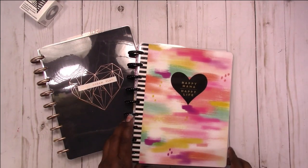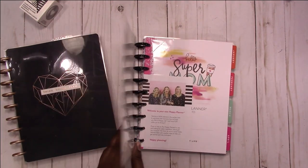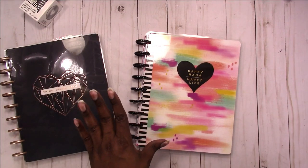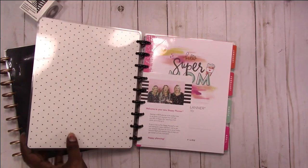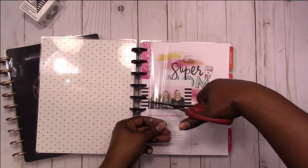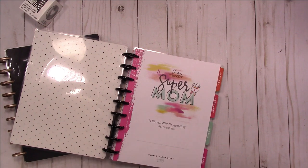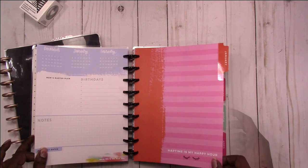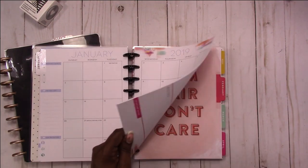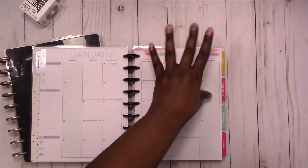Then I have this one, which is one of the girl planners — it's the Super Mom — but I changed the cover from the black and white one because I wanted these black metal discs, so I had to change the cover. As you can see it's very colorful, which is not my favorite thing, but I figured it would be perfect for social media. It has these shaded weekends which I don't like, but...